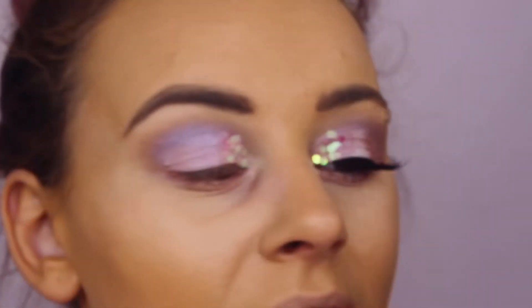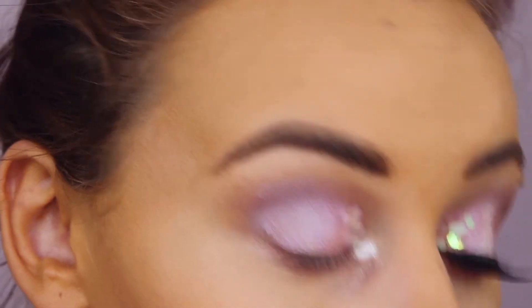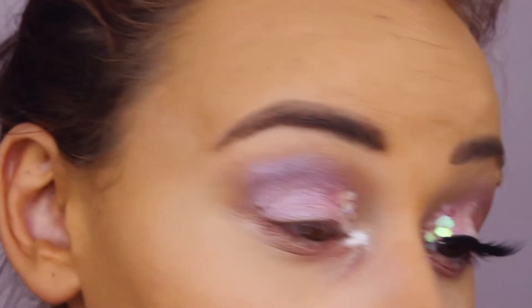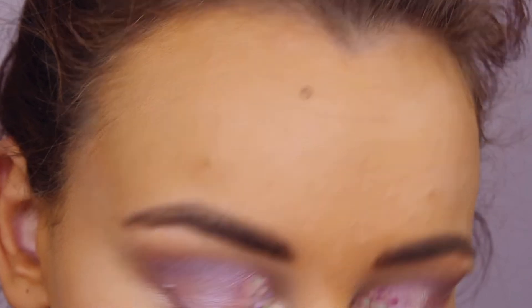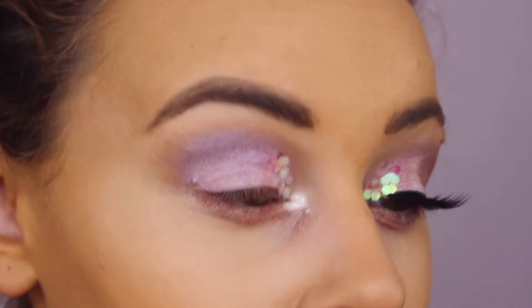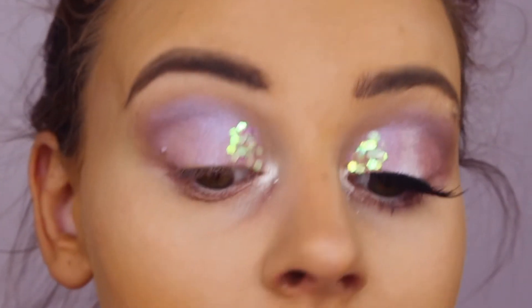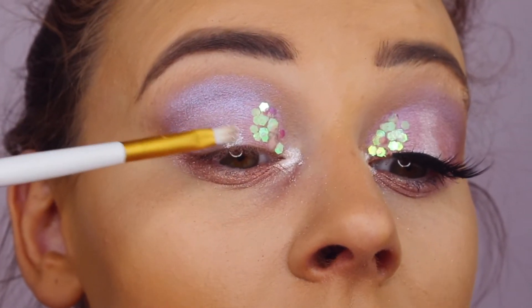Then I went in with the Revolution Pro Rose Gold Highlighting Palette. This has a lot of fallout when you're using it, but the colours are really creamy so that's why I'm not hating on it too much. I went in with the white in the inner corner of my eye, mixed with a little bit of the gold one beside it.